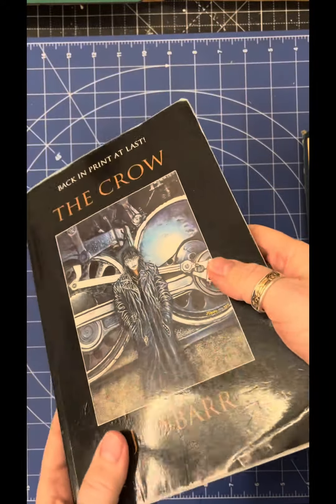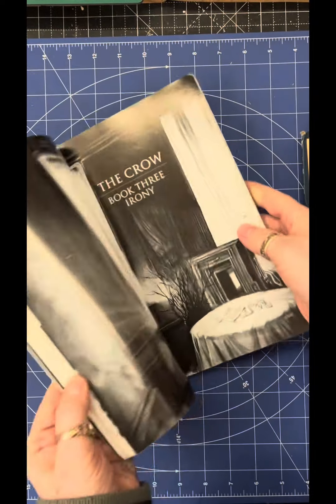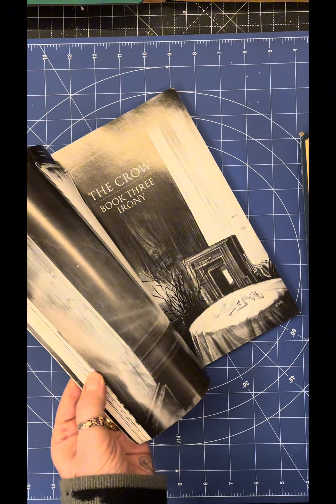I'm a little worried about the shiny paper, I have to say, but I am quite intrigued and I'm hoping it's going to work out really well. So here goes!